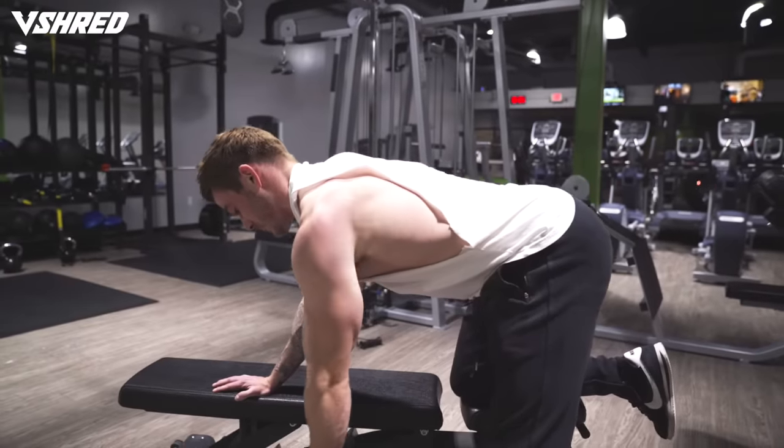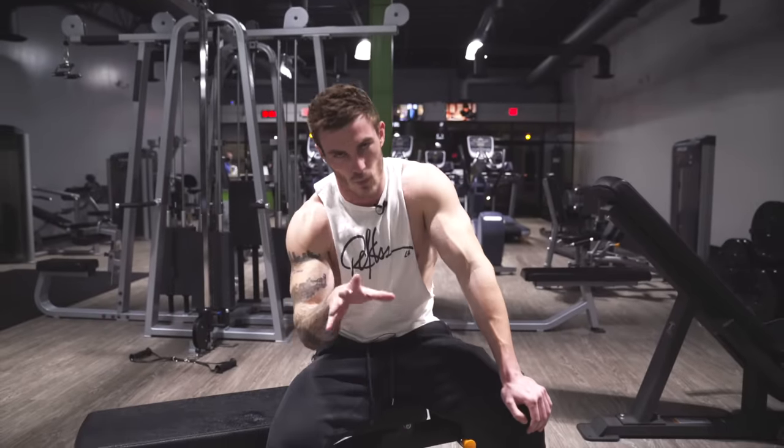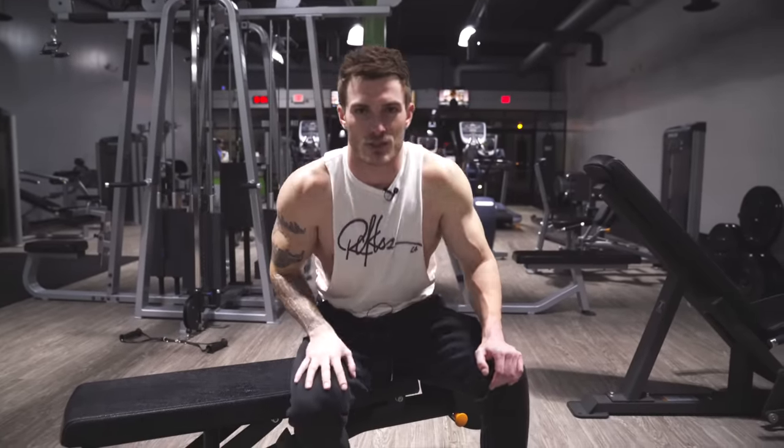It might even seem like you're not bringing it up as high as you can. When you're rowing it to your chest, the range looks much farther, but when you're driving it back, you're gonna feel it a lot more with less range of motion — and this is still the full correct range of motion. Same thing here: three sets of 12 reps, rest for one minute for every single set, and then we'll move into the third exercise.